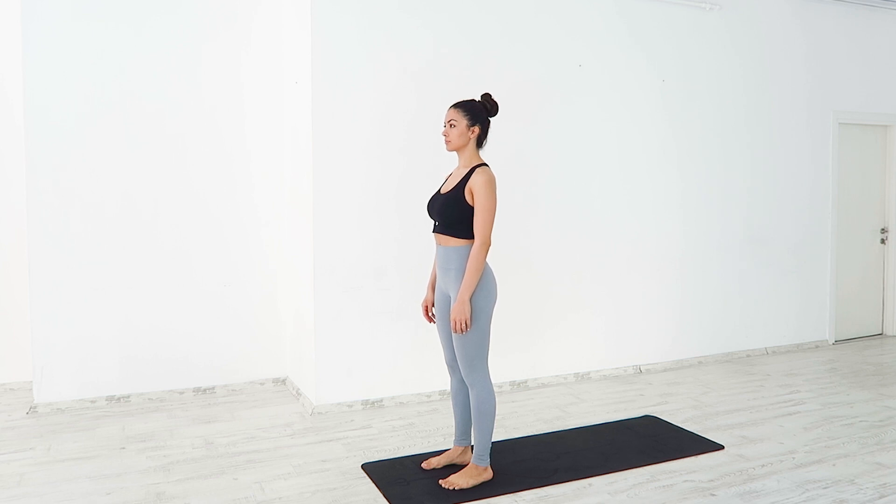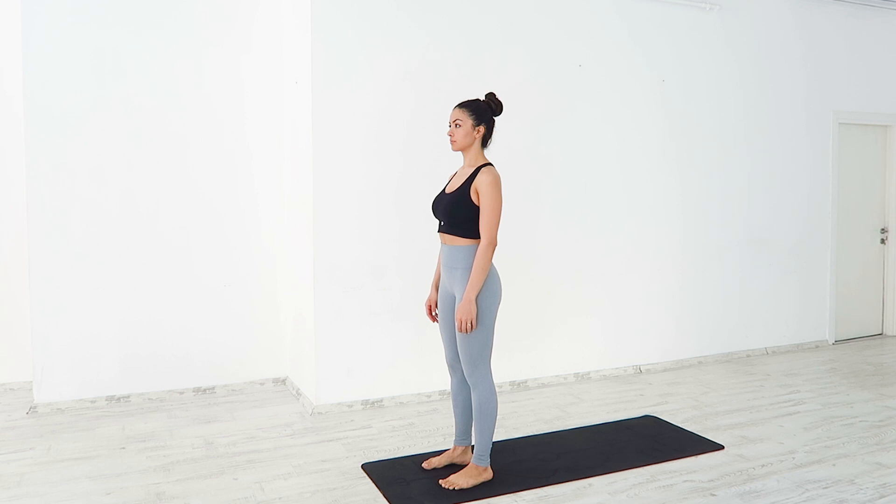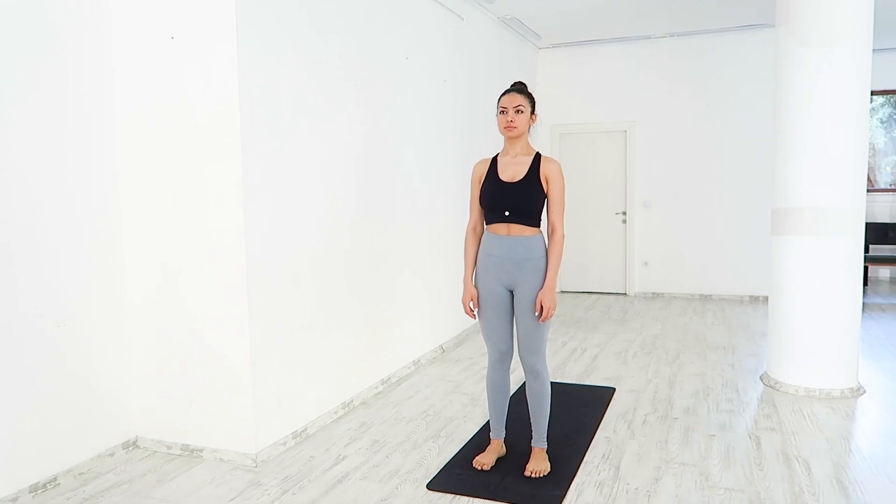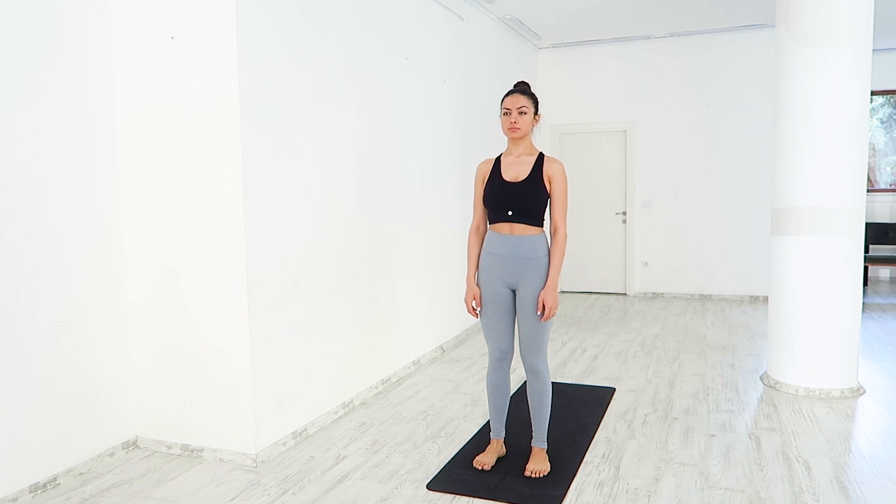Hi there! Thank you for tuning in to today's practice. Start in a standing position with your feet together, firmly planted down. Ground down, feeling all the edges of your feet pressing into your mat. Relax your shoulders as you send your gaze over to one spot.